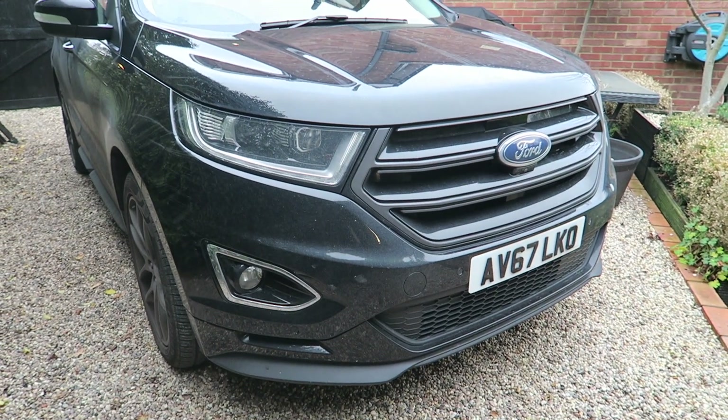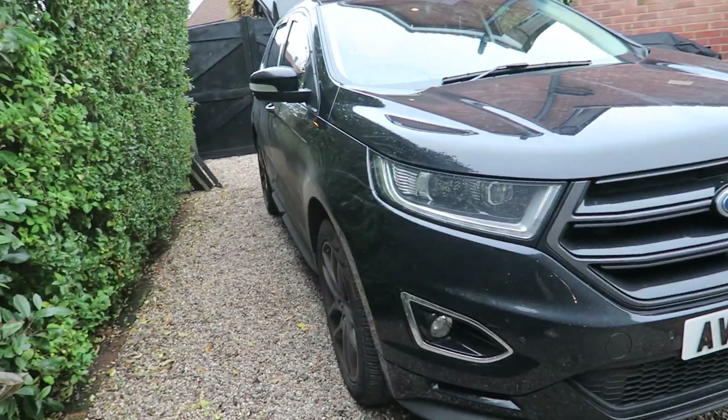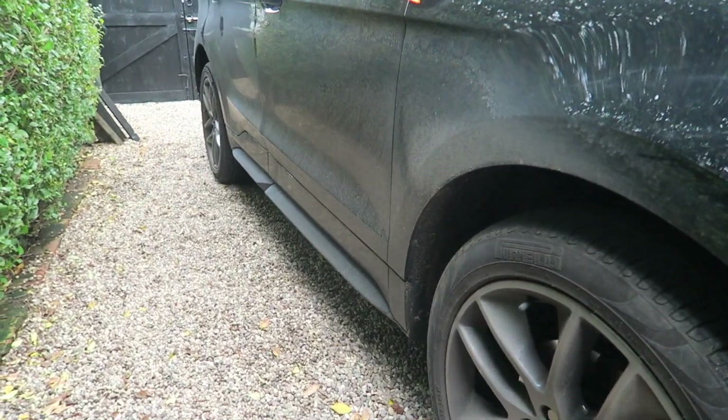Right, so another Ford to the family. This is obviously our Ford Edge. So we've got the Focus, we've got the Edge, and then we've got the Fiesta outside. Everyone keeps calling me Dagenham Dan because I like my Fords, but oh well.